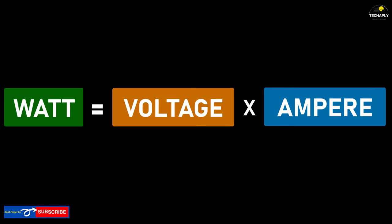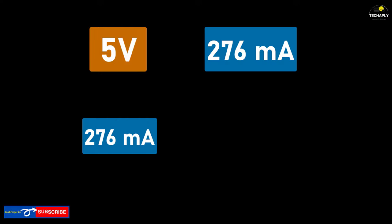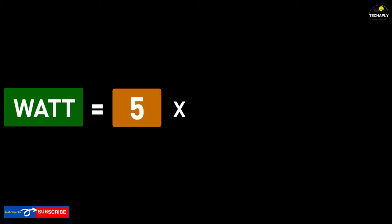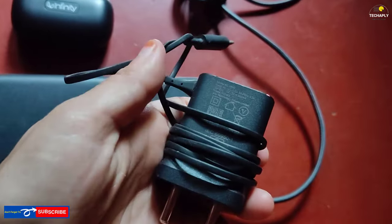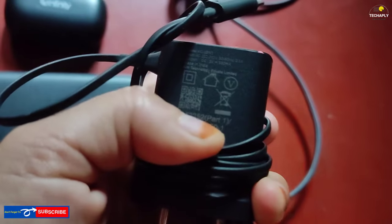For example, my charging case shows 5 volts and 276 milliamperes. Now, 276 milliamperes equals 0.276 amperes. Following the formula, watts equals 5 multiplied by 0.276, which equals 1.38 watts. We need to find a charger with these watts. However, it's sometimes really hard to find a truly compatible one since most chargers are higher in watts.